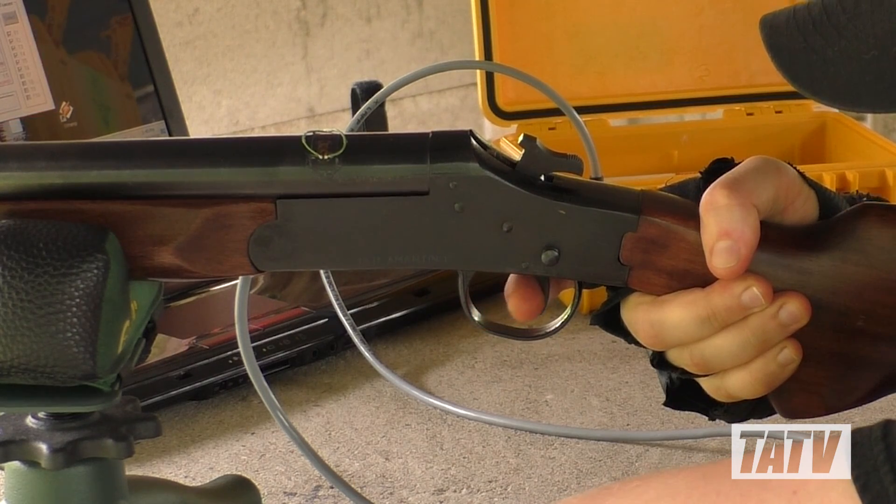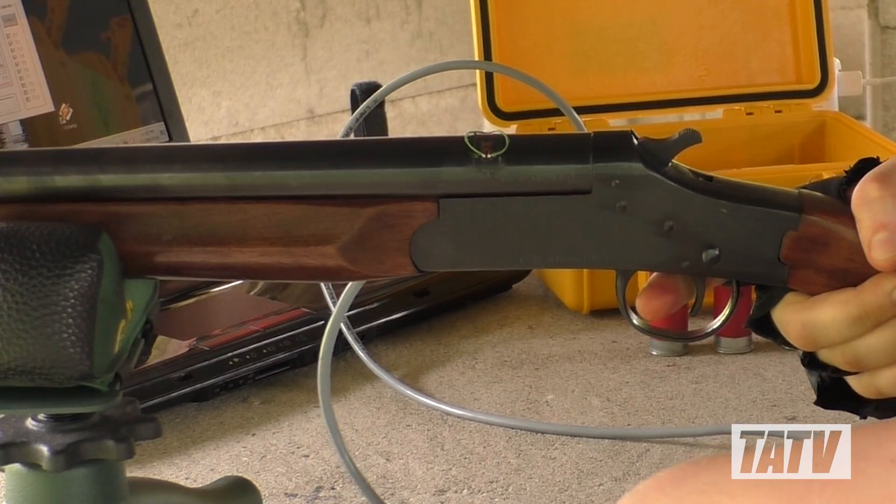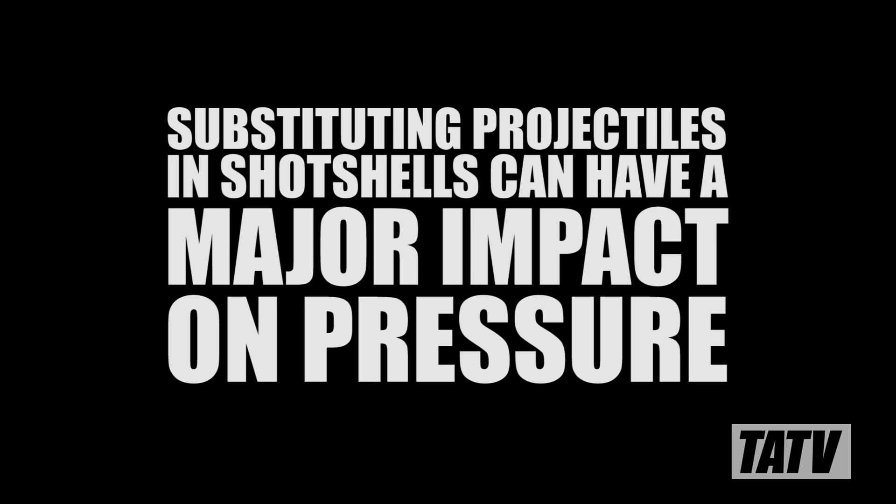Regardless of what methods or equipment you use, the bottom line is this: substituting projectiles in shot shells can have a major impact on chamber pressure. If you're going to do it, do it carefully and at your own risk.